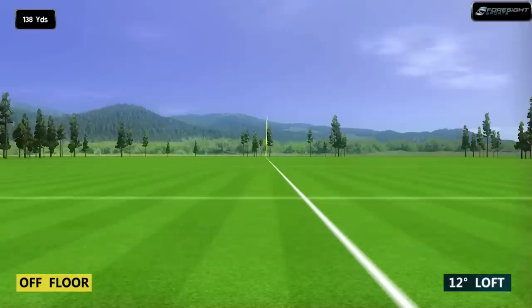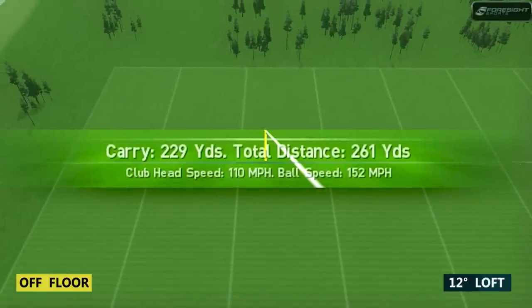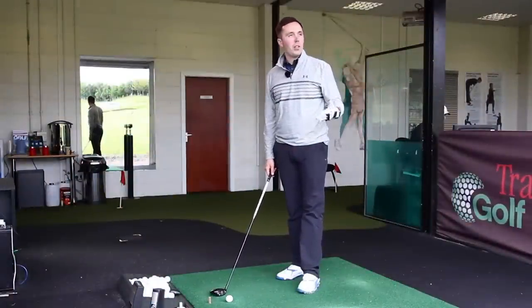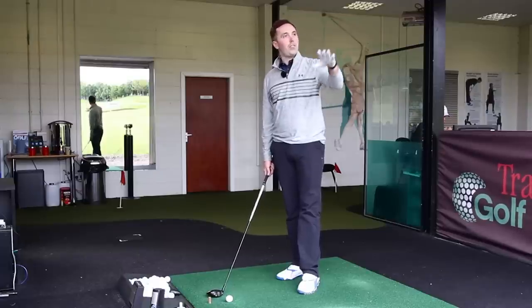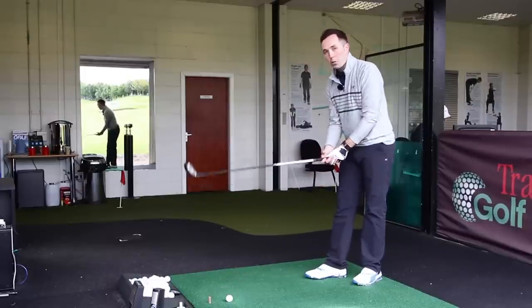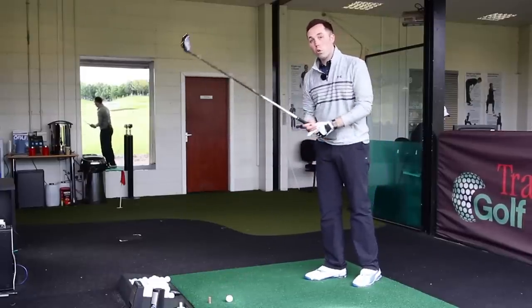It's come out like an absolute bullet — really low ball flight, getting up there to nearly 260. That was off the floor in 12 degrees, and that would be just superb for a windy condition. I felt like I'd probably hit it off the bottom groove, but I find that it's quite easy to do with such a deep-face wood off the floor.